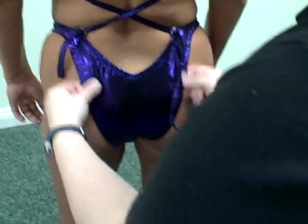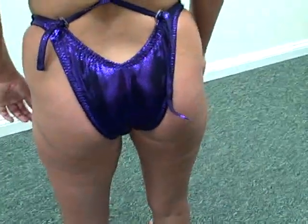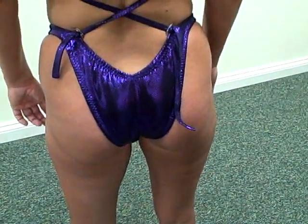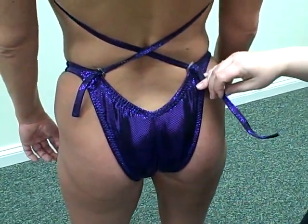Then you're going to take the suit and pull it out of your glutes and make sure that it lays nice and flat on the back. This is where you would want your suit to be, prepared for a show that's coming up in about six weeks.